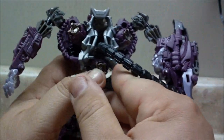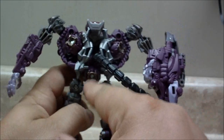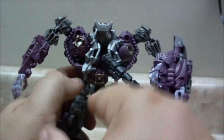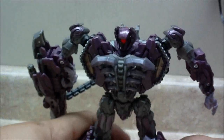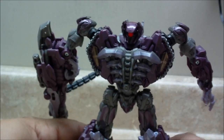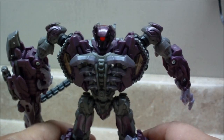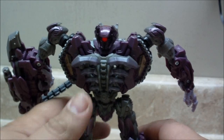As a Gundam fan, this thing has two drive cores right here and a core right here, so this thing is a triple drive unit — you've got three GN drives. This thing is bad. Enough talking about Gundams for right now. I really need to review some because I haven't built a Gundam in I don't know how long. Let's get back to the review.